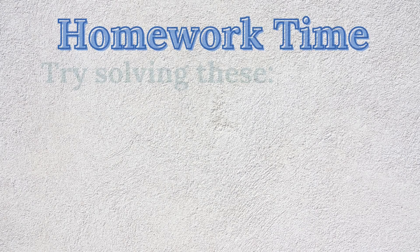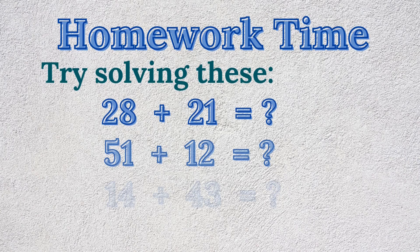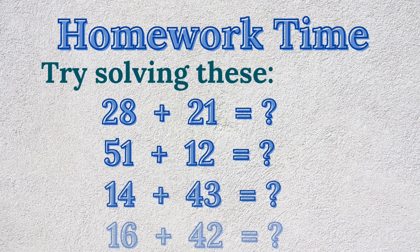Homework time! Time to practice a little more at home. You can use a pencil and paper, your fingers, or even say the numbers aloud. Try solving these: 28 plus 21 equals? 51 plus 12 equals? 14 plus 43 equals? 16 plus 42 equals?